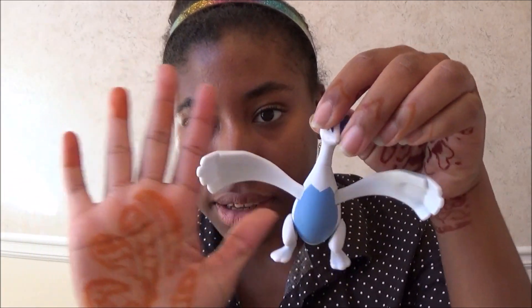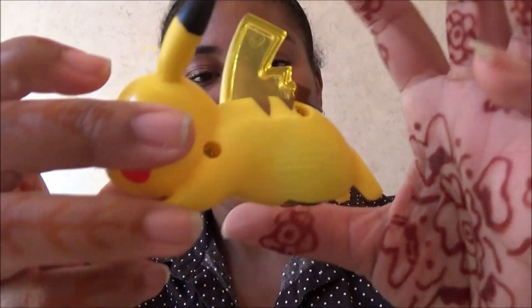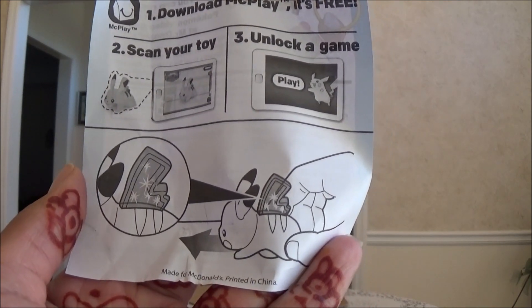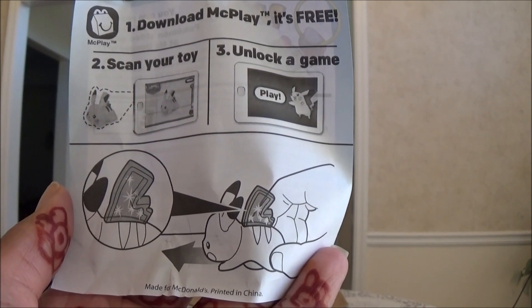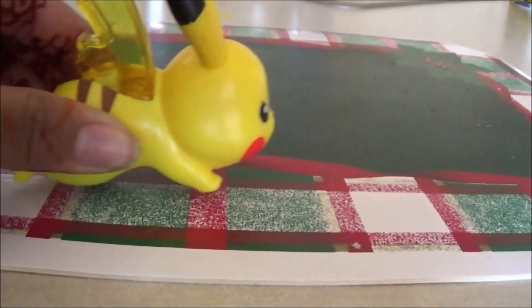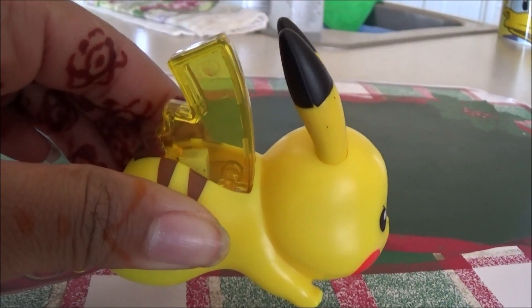This is how big it is — it's about the size of my hands. We have — Pikapi! It's Pikachu! His tail is sort of like — let's see how this works. The instructions say it's one of those pull-back toys and you let it go. See, it actually sparks! Pikachu goes forward, not backwards.